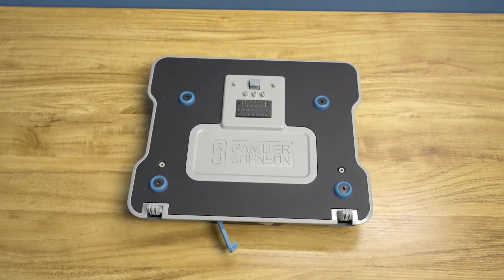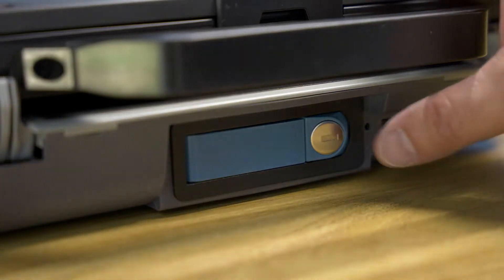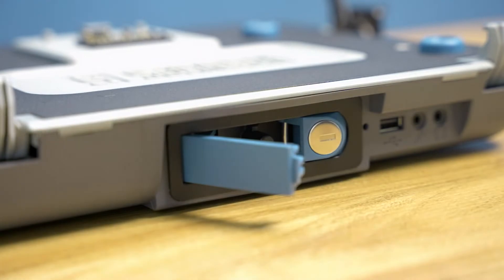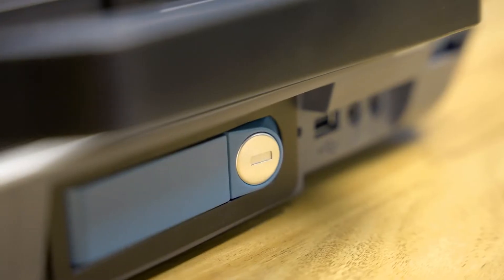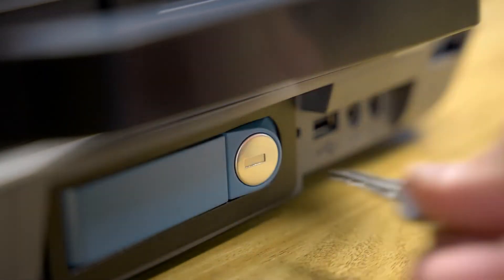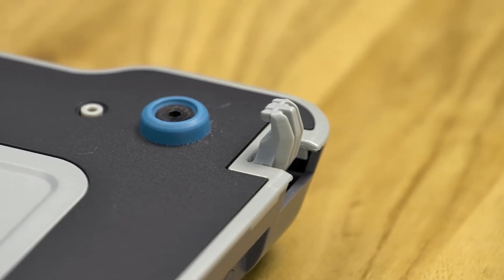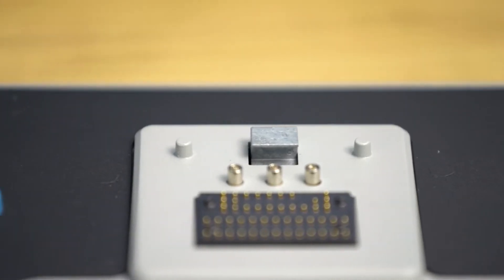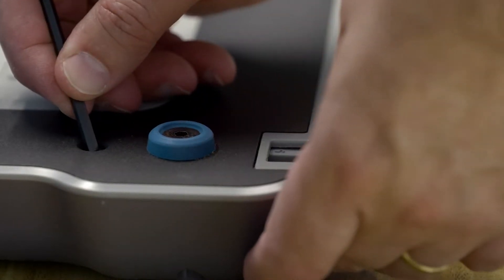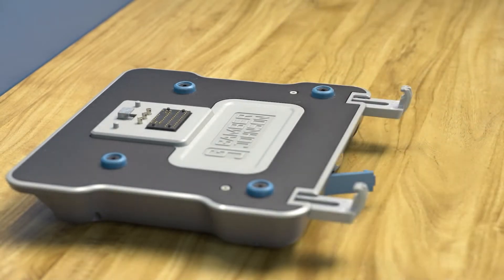Let us identify some main features of this dock. On the front is the release button, which operates the docking and release latch located here. The front release latch also features a keyed lock for theft deterrence, offering increased peace of mind. The front hooks and rear guide pins help to position the laptop during the docking process. The front hooks are also adjustable to accommodate various models of Dell Latitude 12 to 14 inch rugged and rugged extreme laptops.